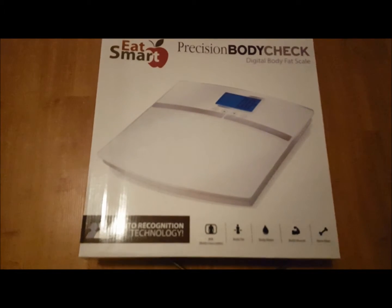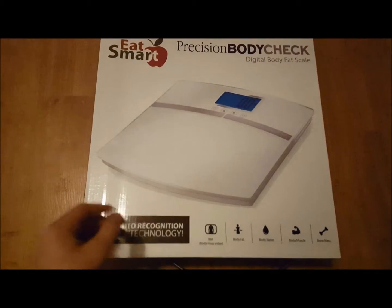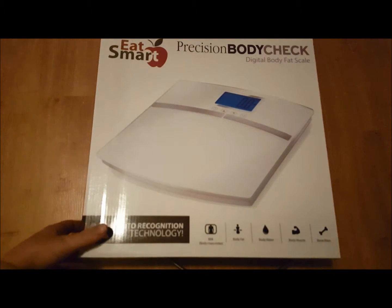Second of all, I like that it has this bar that makes it very easy for you to know where to stand on it. It measures well — I haven't had any trouble with measurements.